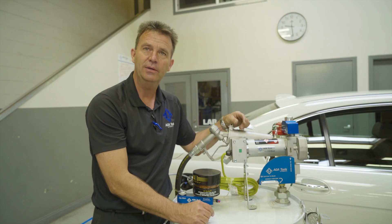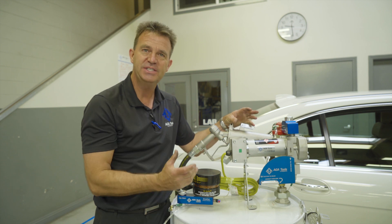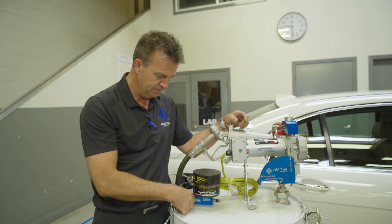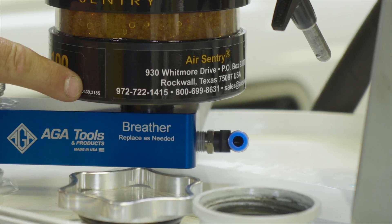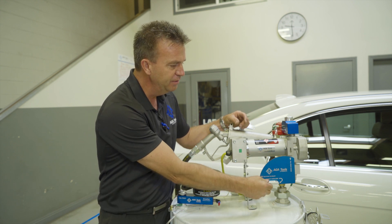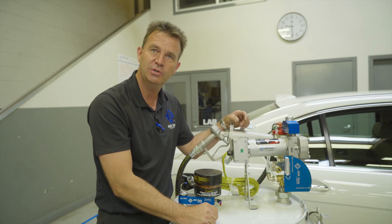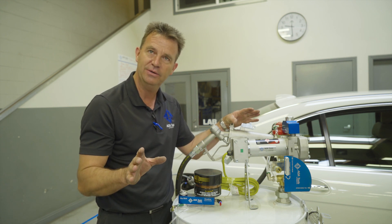We highly recommend using the AGA fuel pump. This is specifically designed for the task of pumping fuel into a vehicle and extracting fuel out of the vehicle. It already has a port for vapor capture — in one position you're filling the vehicle, and in the other position you expose the suction port so you can connect your line directly and pull fuel out of the vehicle. But more on that in a separate video.